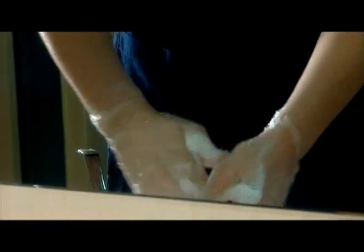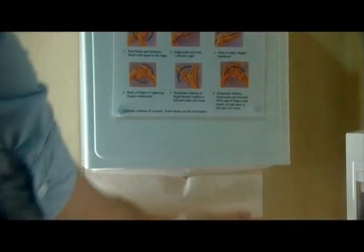Ensure you wash under rings too. Rinse under a moderate stream of water. Dry thoroughly, using a disposable towel if possible.